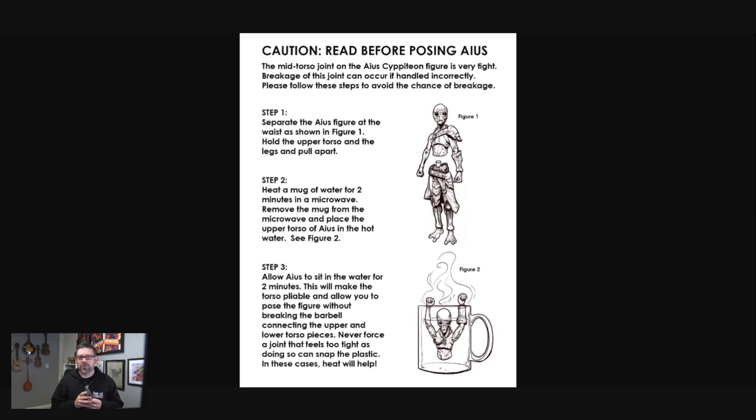I'll bring up here — these are the instructions that we posted. These are also coming with the Aeas figures. So I figured it's always easier to show people how to do something. That's what I'm going to do today. I'm going to show you exactly what you should do with your Aeas Cypidian figure to minimize the chance of breakage.